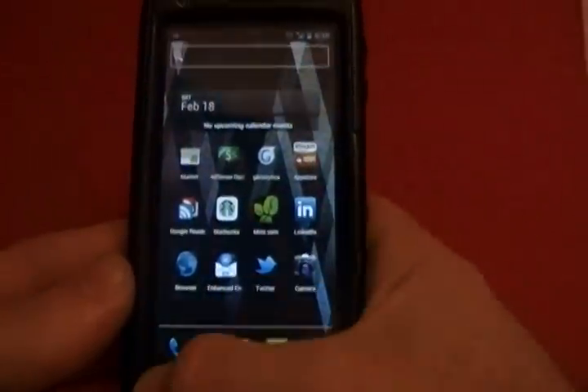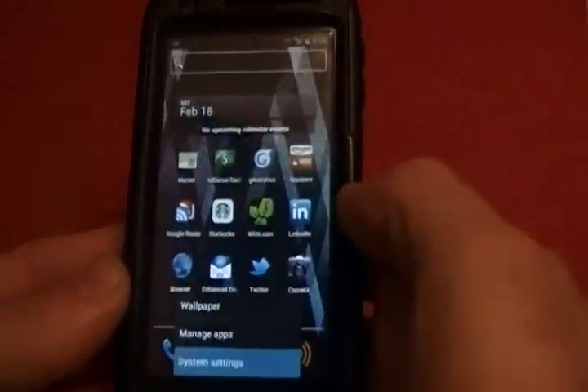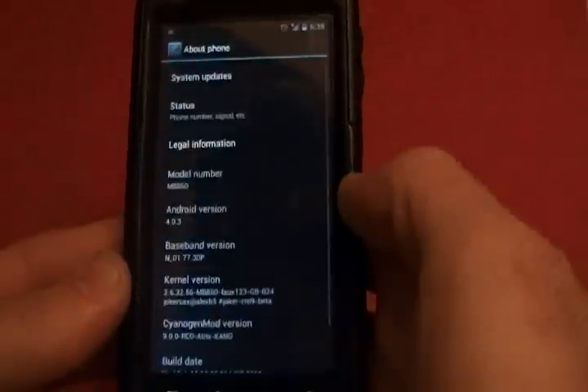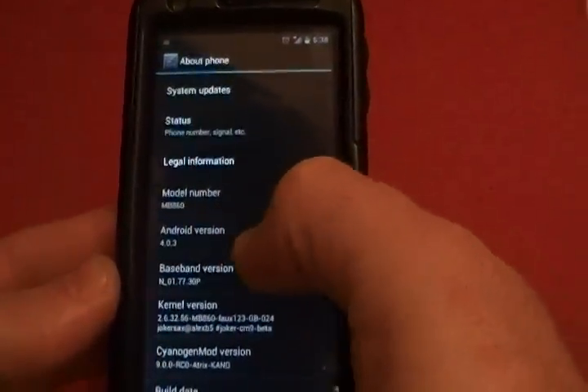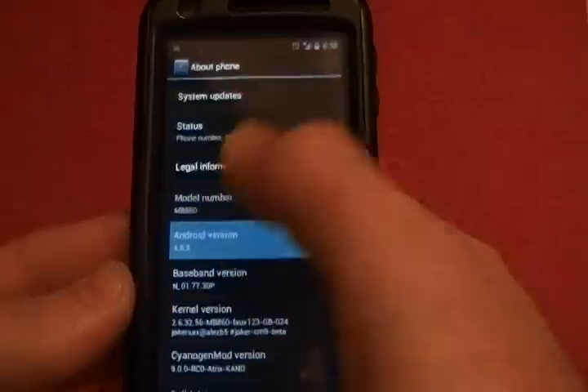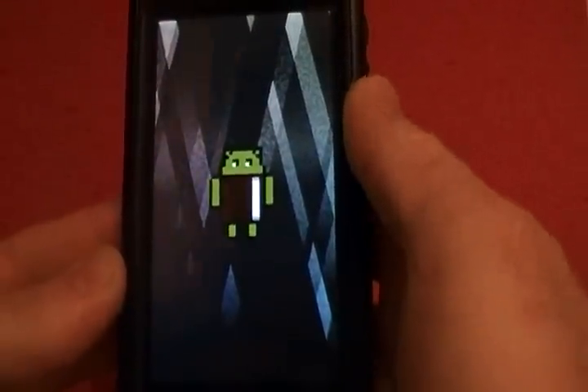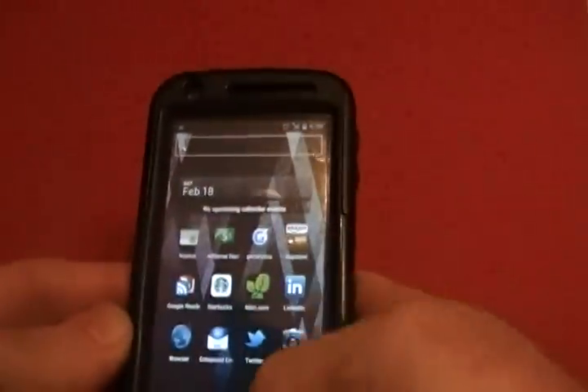There is one thing they've added which is interesting. When you go to About Phone, you see the Android version 4.0.3. If you just tap it real fast, it brings up a little Easter egg. You tap it again and it actually tells you what you're running on.